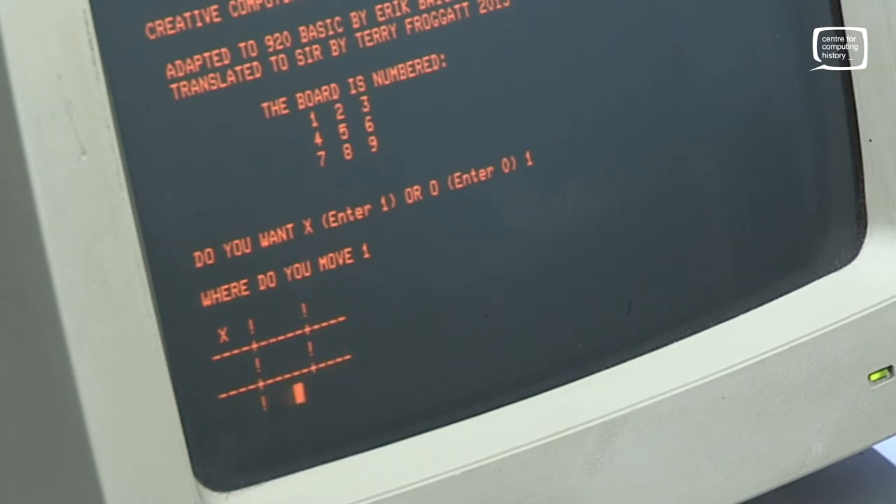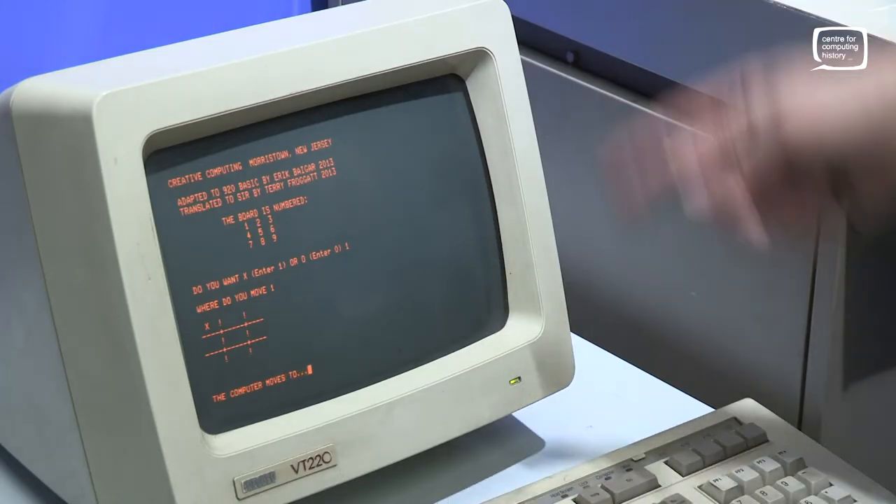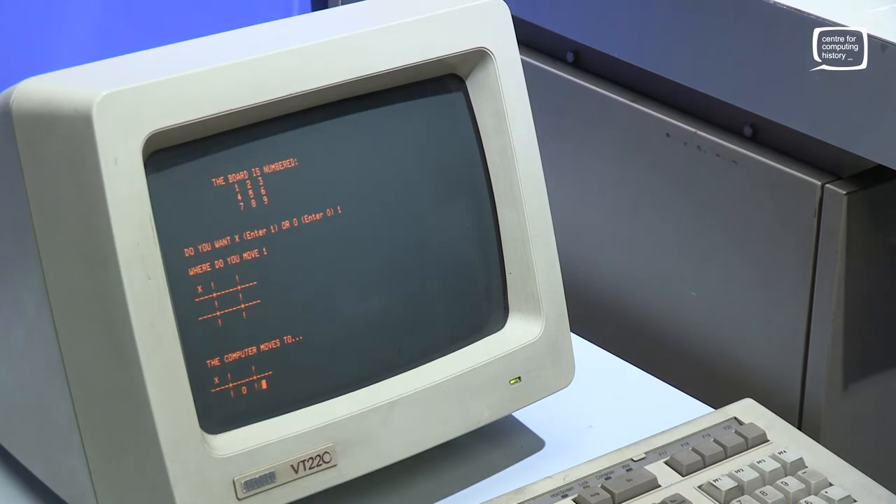There's some very rudimentary graphics. Remember, this is supposed to be a teleprinter with a roll of paper, so this would normally be on paper. You can't go backwards on paper.